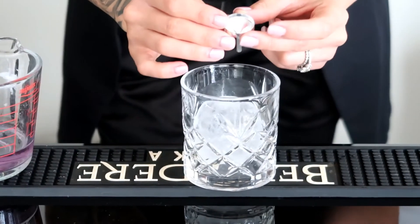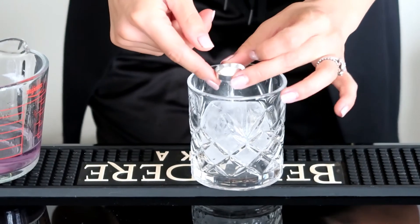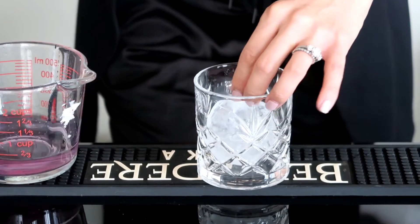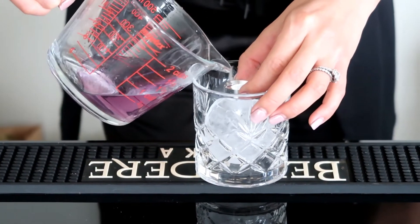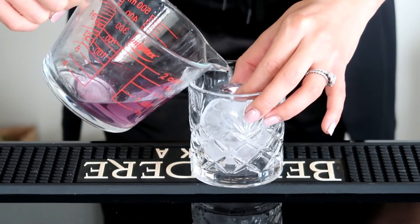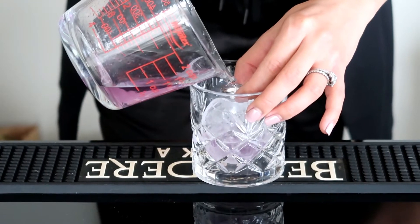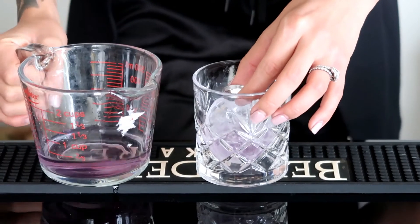I'm going to take this tiny funnel — you can also use a medicine dropper or eyedropper, we just don't have one. I poured the Empress Negroni I made earlier into a measuring cup to pour in here. Just take your time with this. Make sure you chill your drink first, because alcohol melts the ice a lot faster.